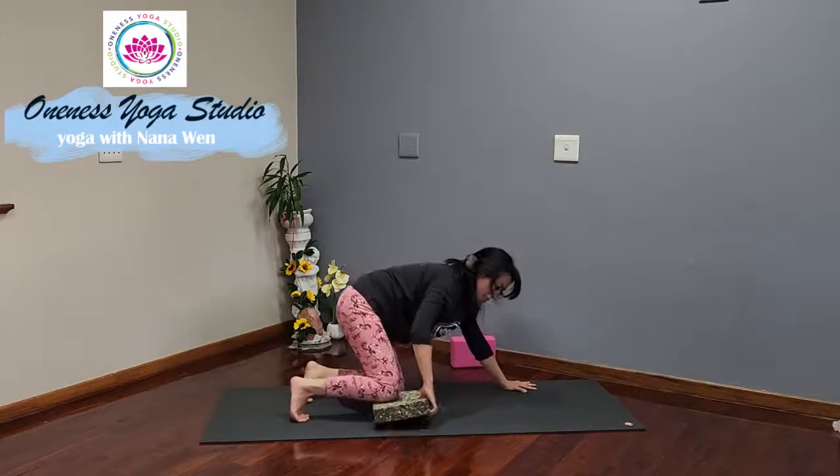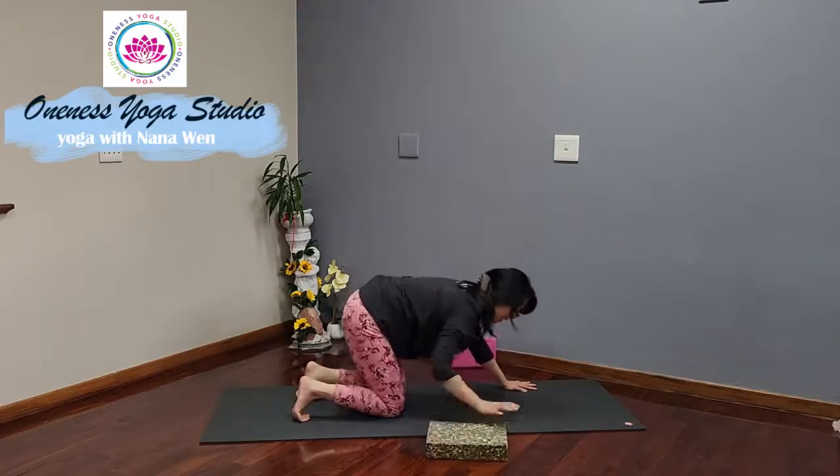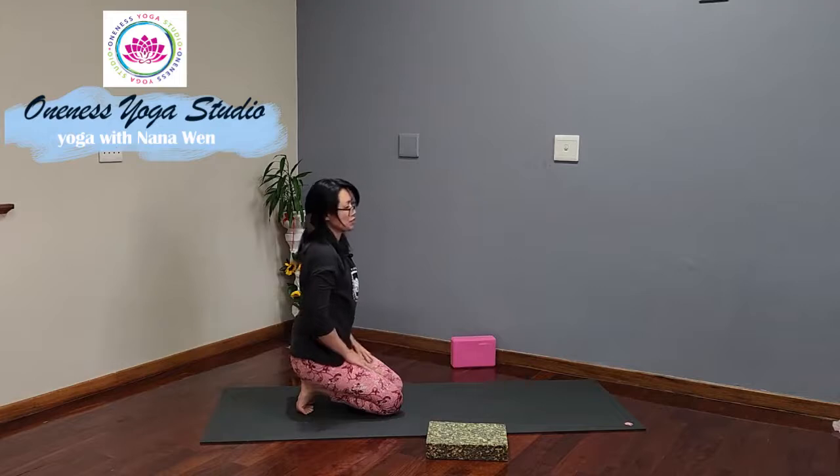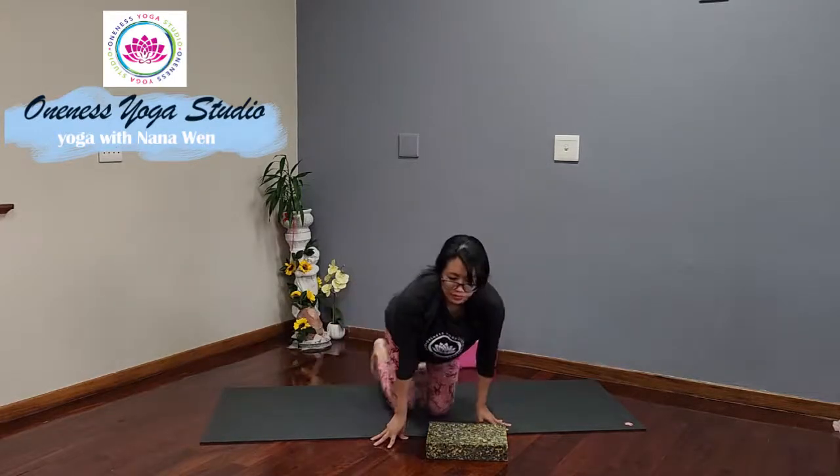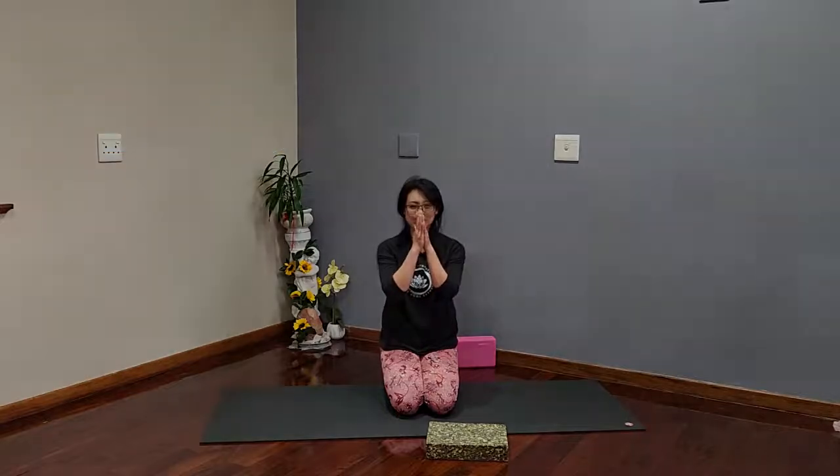Remove the foam and let's sit back up to Vajrasana. This is a very short yoga practice that you can do in the morning or at night when you come back from work to stretch out the body. I hope you enjoyed this little sequence. Namaste.